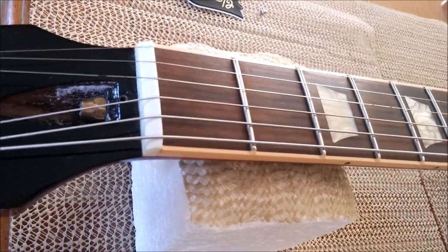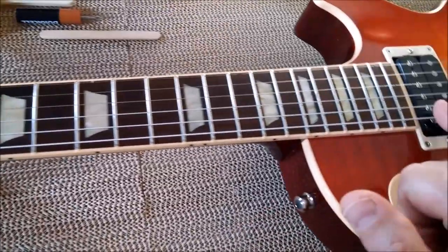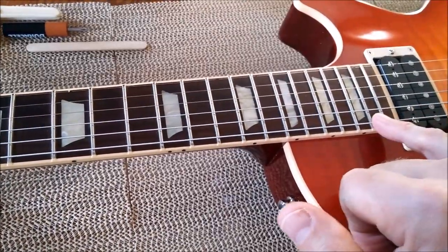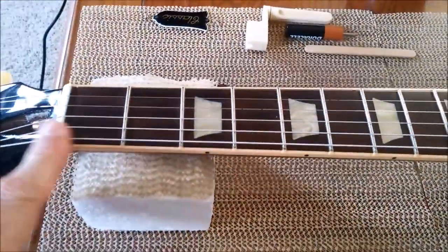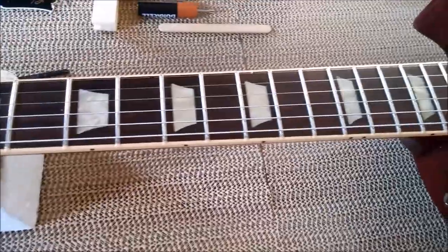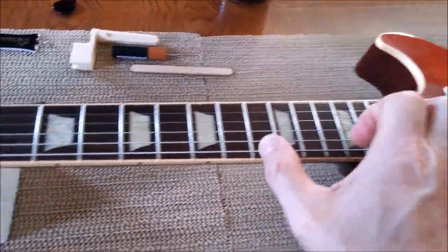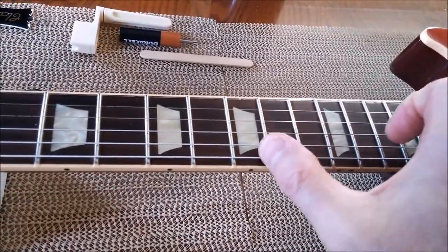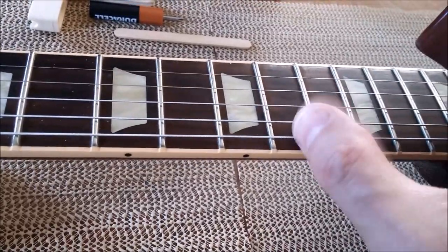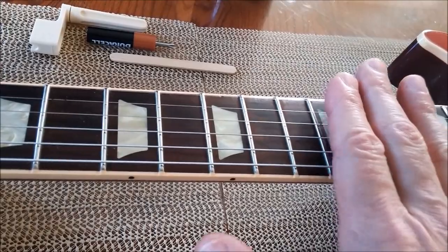How do you know how much relief or curvature is in your neck without using a straight edge? I put my pinky on the second-to-last fret and my first finger on the first fret, using the E string, then tap around the 10th, 11th, or 12th fret. If you hear that metallic sound, that means your neck has some relief in it.